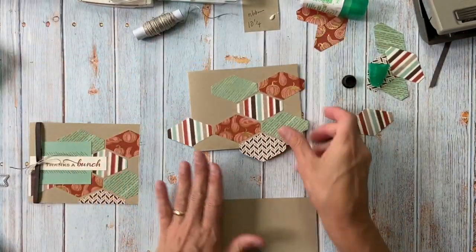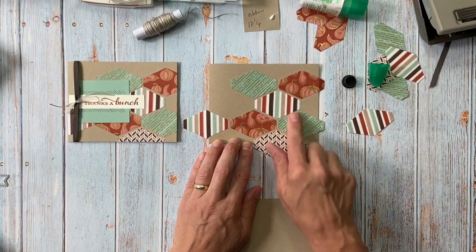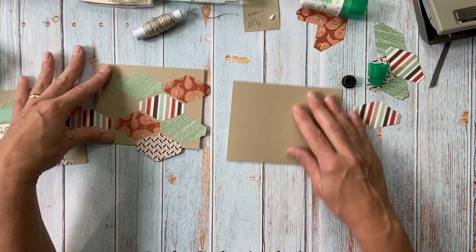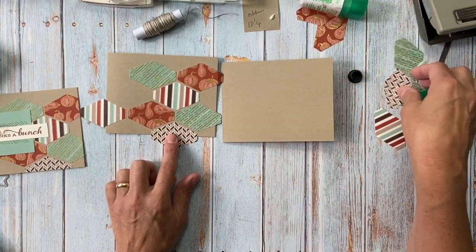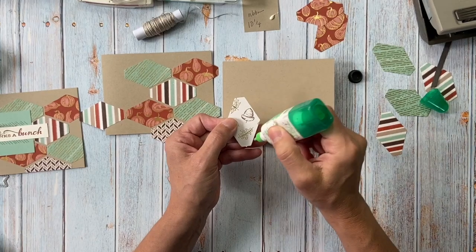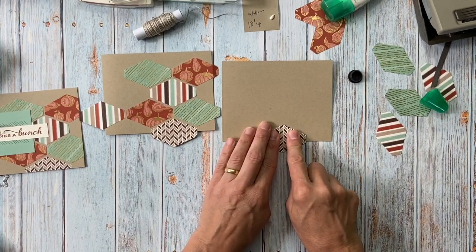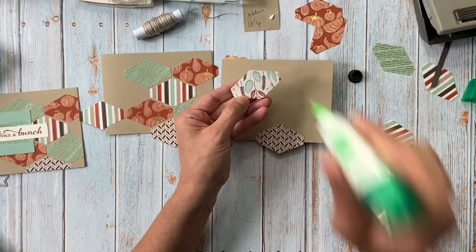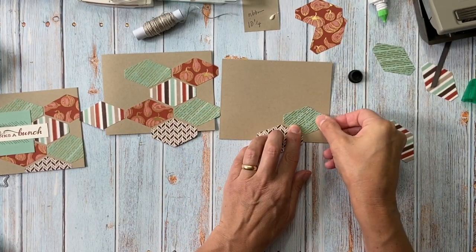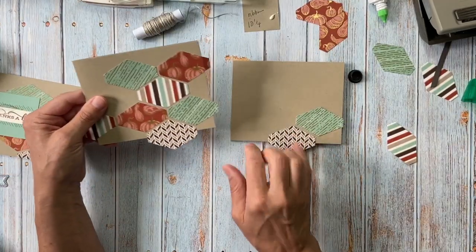I have a little guide or template here that shows me where I want to put my pieces. I saw a similar card on Pinterest using different papers and sentiments, but I liked her placement, so that's what I'm going to use. I like to start with this one on the bottom — that's the one with just one piece. I've been using my glue a lot more lately; it's easy, you use a whole lot less than with the seal, and if you need to move a piece a little bit you have some wiggle room.